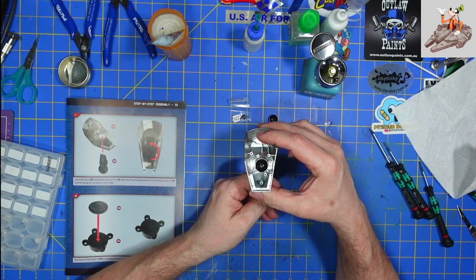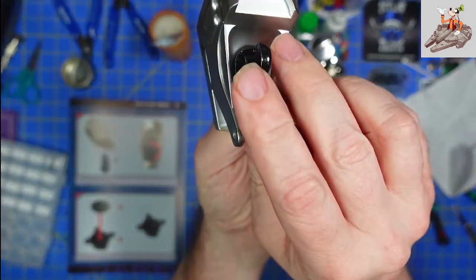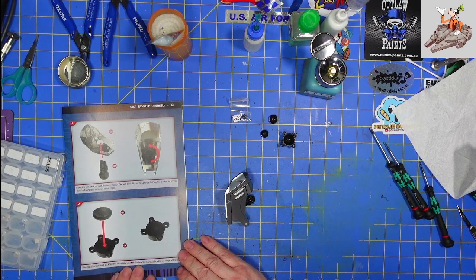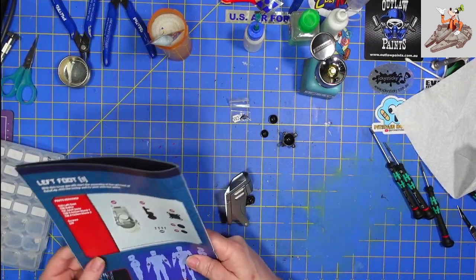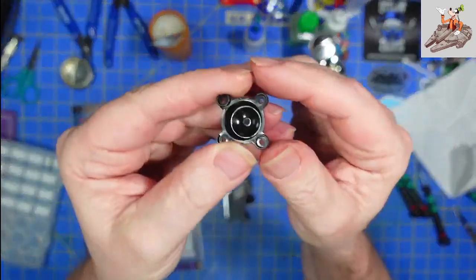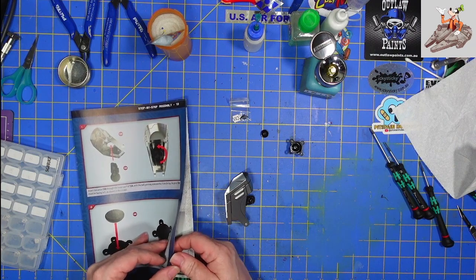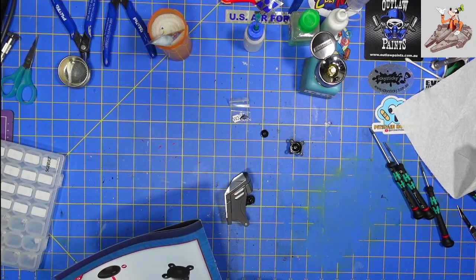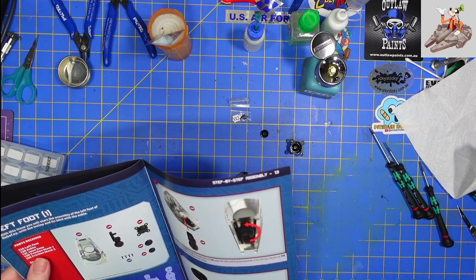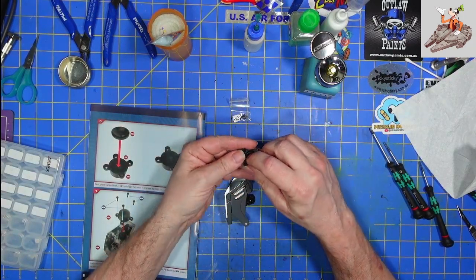All from the top. The pin must be facing left as shown, so from the top this pin here must be facing left. Then we're going to place friction block one. 13D is friction block one — that's the larger one. So the first friction block goes in here like that. Then friction block two, which is part 13E, the smaller friction block, goes inside the larger friction block like that.